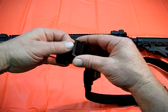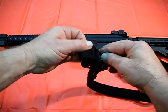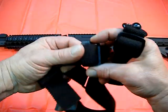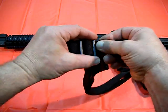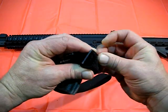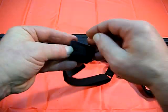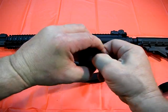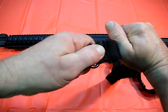Take it through, loop it back. These loops are from my original sling that came with the AR-10 — they're the steel ones. So you run it through here, and then you loop it back through here. There you go.